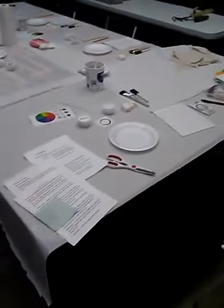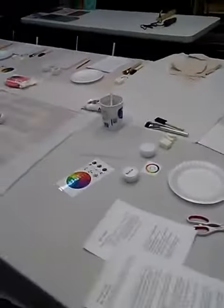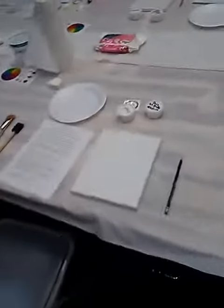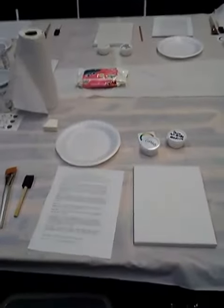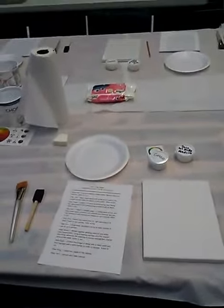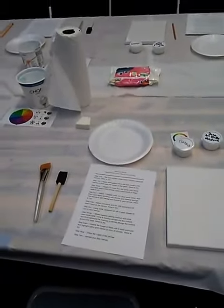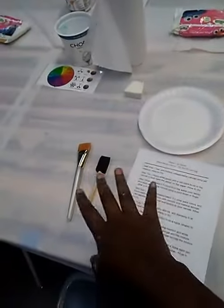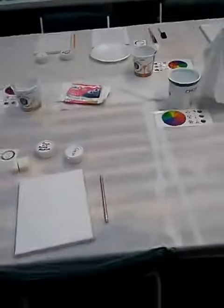I just wanted to show you the setup for my class. This is my station with all my notes and stuff, and then each student is kind of set up like this. We have the DecoArt Media matte medium gel, and then they have an outline here — this is a canvas — and then there's papers, paint, brushes, things to stencil with, and makeup sponges.